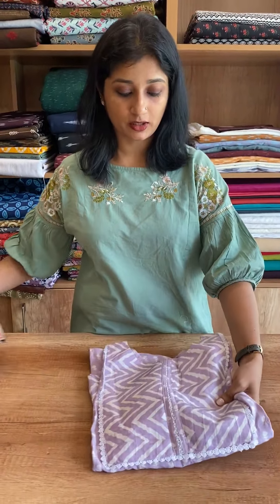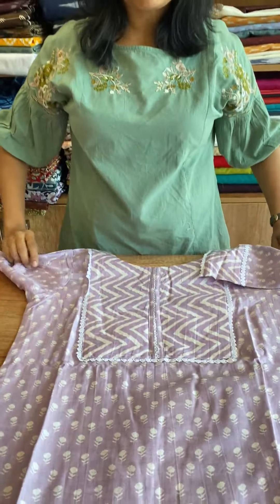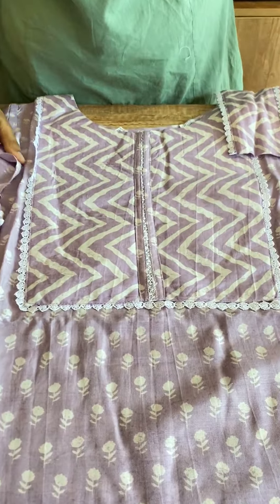Hello everyone, I am Sumi Naranjan. In this video, we have a collection of ready-to-wear top and bottom sets — different items. First one, we have a lavender shade. This is the top and bottom. The top is in muslin fabric with a white print.